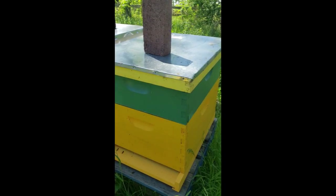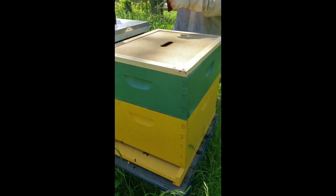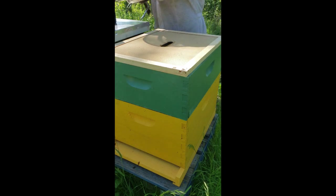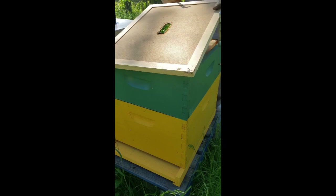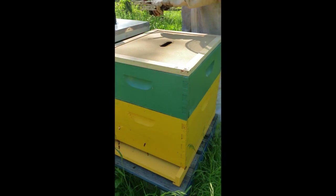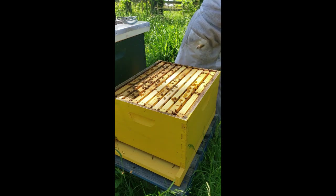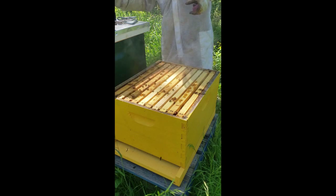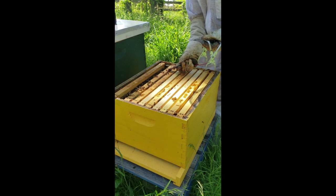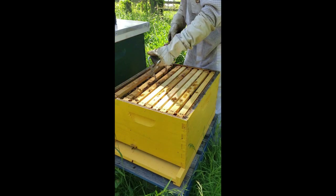Okay, so this is the next hive — my brick is standing up. Last I knew I had several queen cells in here, more than what I would normally leave. This top box is pretty much empty; I just recently added it and the bees haven't even moved up into it yet. I'm gonna pop this off and get down in here. This frame I believe had some queen cells on it.